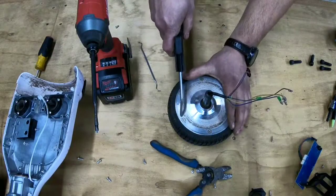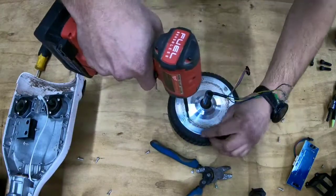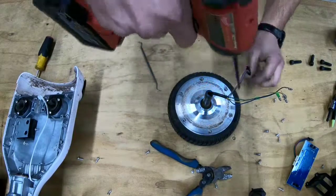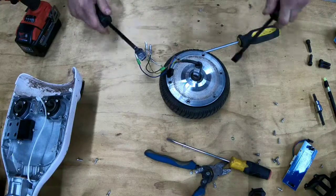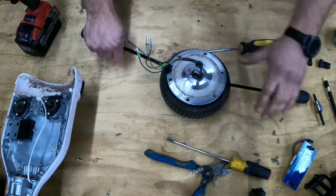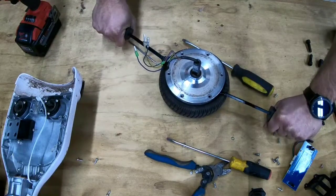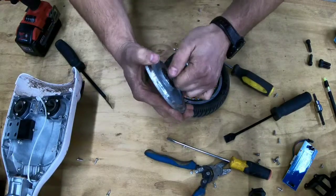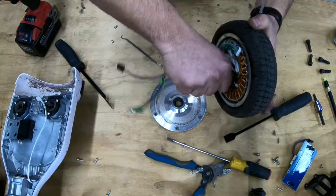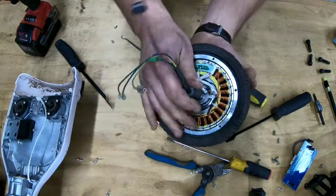I'm just going to blow it out. Okay, this is just a cover with a bearing on it — that's a bearing. Right now since it's not aligned, it's going to have a hard time turning since the magnets are rubbing on one side, since I took it off and it's not centered anymore.